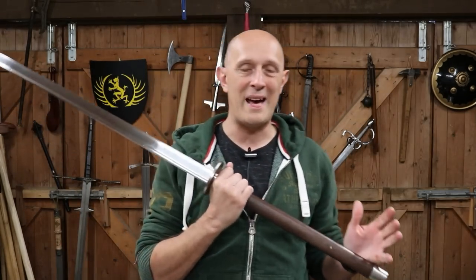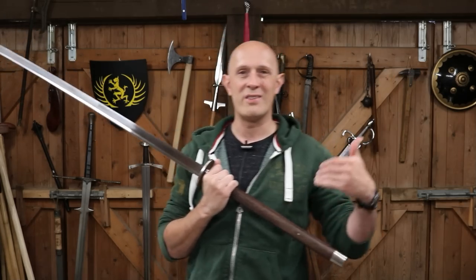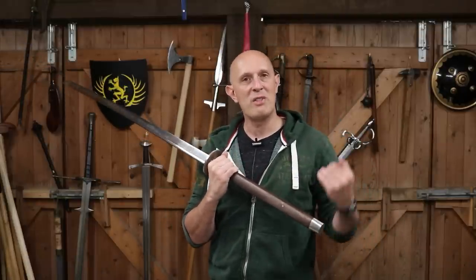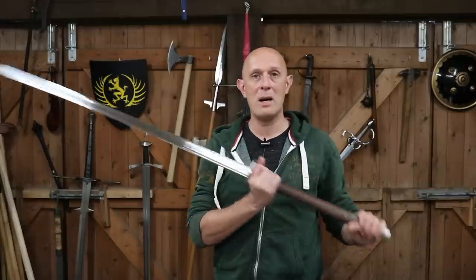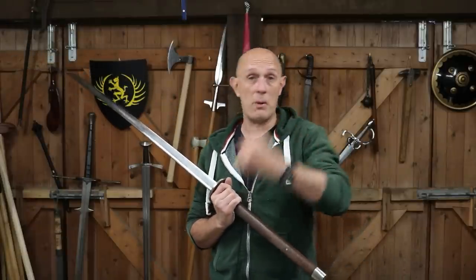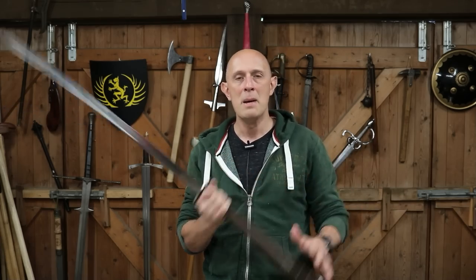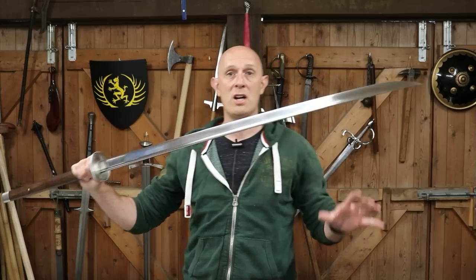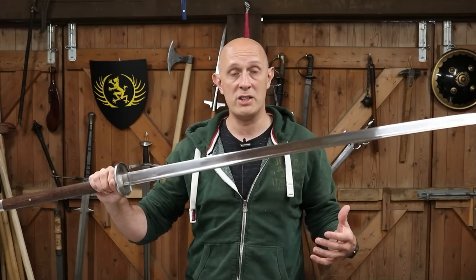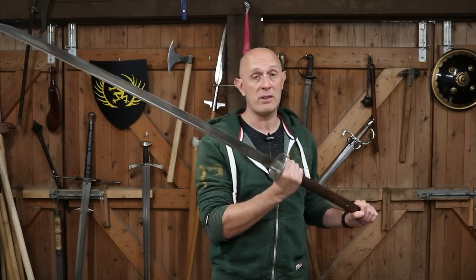I'm going to start this video first of all with a basic review of this product from LK Chen — link below to the product. I'm going to look at this particular example and then dive into the history of the Miao Dao. The history is somewhat complicated, also somewhat shrouded in confusion and misinformation. To some degree this type of large Chinese two-handed sabre does go back to the Ming dynasty in one form or another, although not this exact form. What we see here is really a 20th century sword — we'll talk more about that later. This is based on specifications from certain martial arts schools who have been practicing the Miao Dao throughout the 20th century, based on surviving examples used by their masters, and this is how this design came about in collaboration with LK Chen.